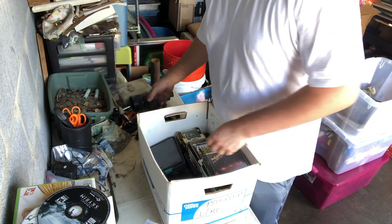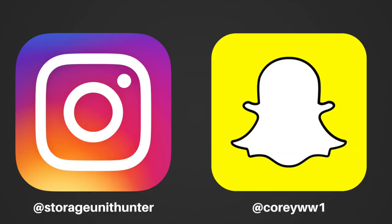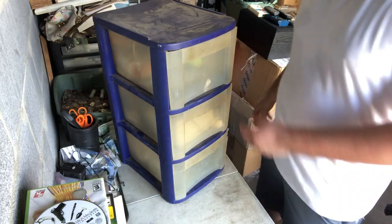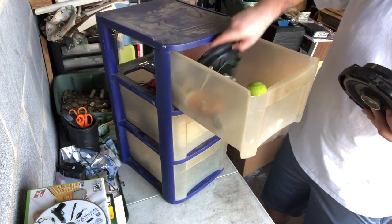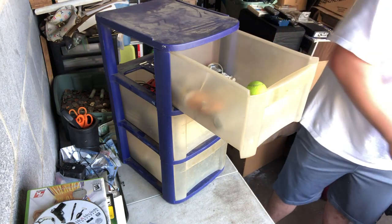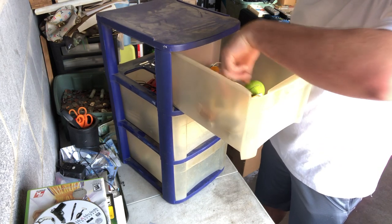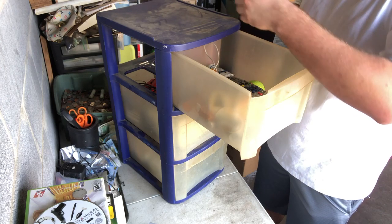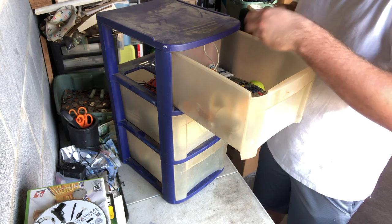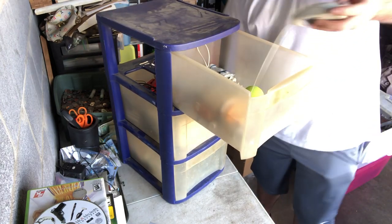More wire. Not a box but a little three drawer thing. Got some speakers that are destroyed. TV remotes. Acrylics or something. Just a bunch of trash.